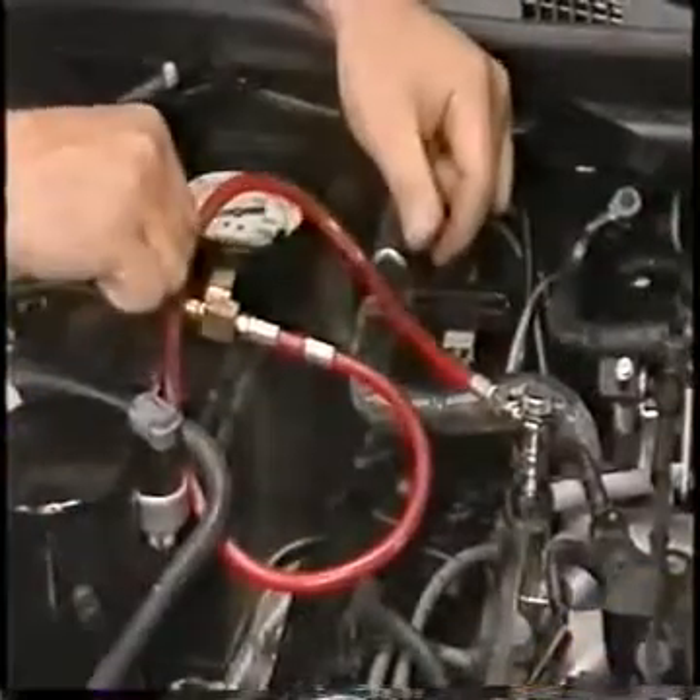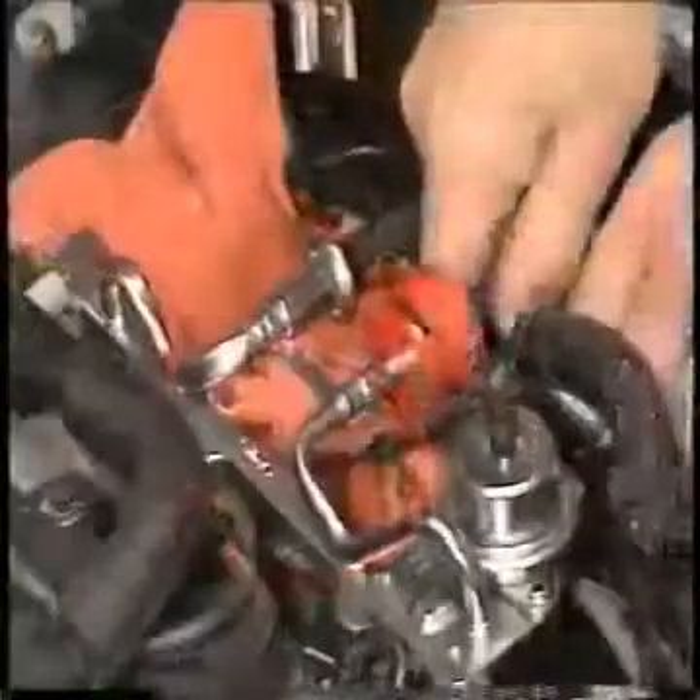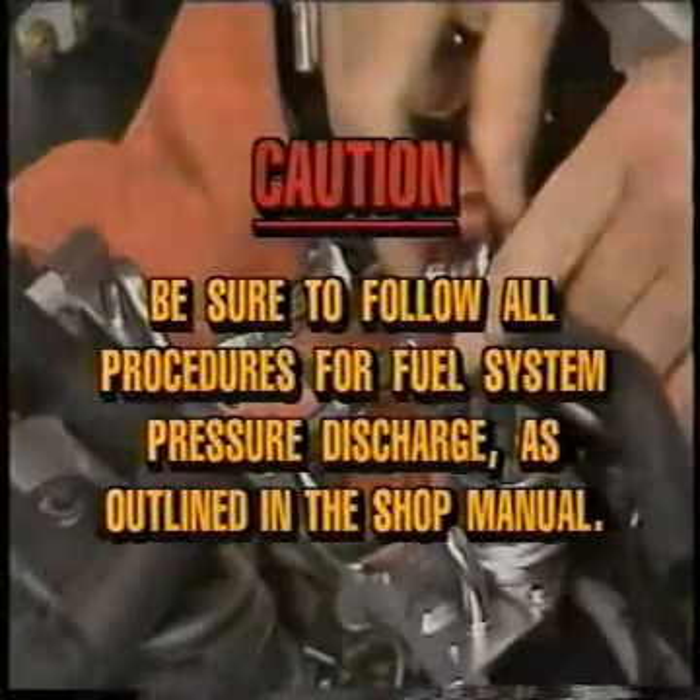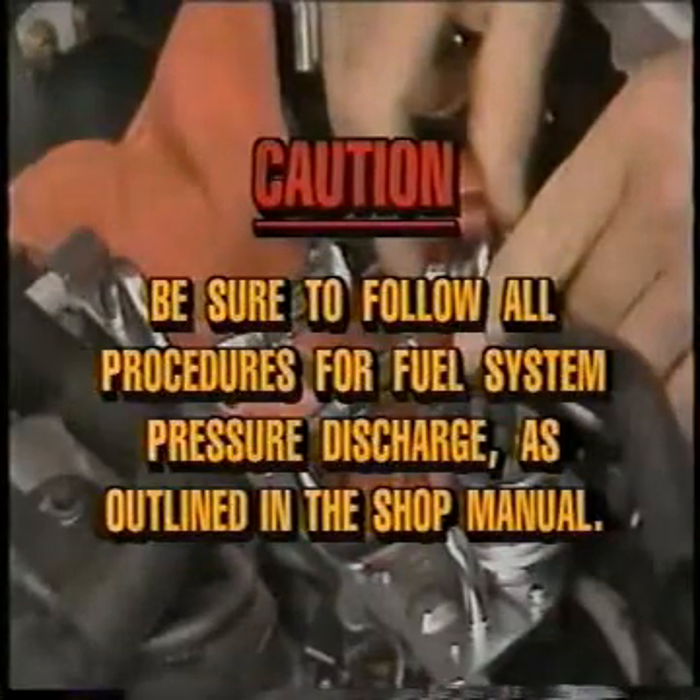Carefully relieve the fuel system pressure and disconnect the fuel lines. Caution: be sure to follow all procedures for fuel system pressure discharge as outlined in the shop manual.